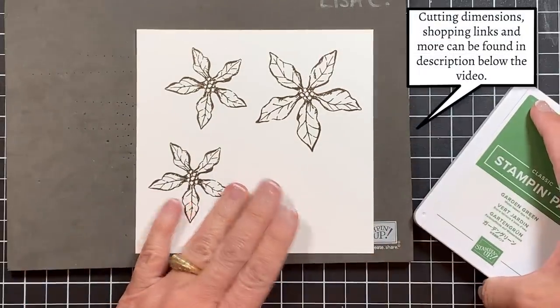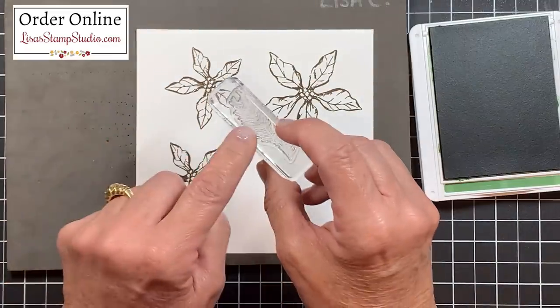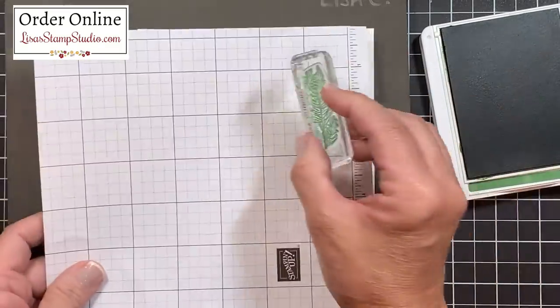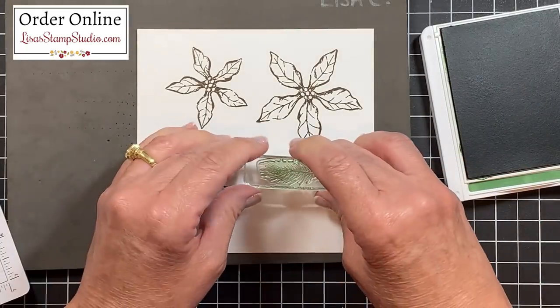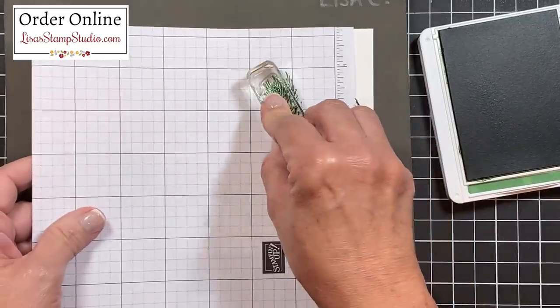On that same scratch piece of paper, I'm going to use garden green ink and from that stamp set I've pulled out one of the pine images. I thought that image was going to be a little too dark, so I have a scratch piece of grid paper here and I'm going to stamp off to make it a little lighter — and I'll repeat that because I want to make two of these.